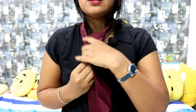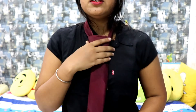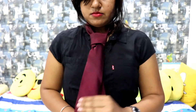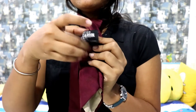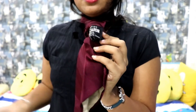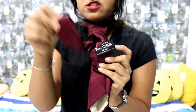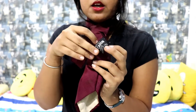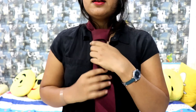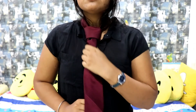Now the last step: adjust your tie as per your convenience. Wait — you'll have this black or white colored label thing on the back of the tie. Put your extra part inside this label so it will be fixed and not shown outside. You can keep it loose or tight as per your convenience, and it's done.